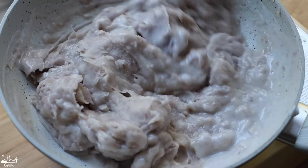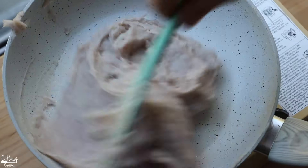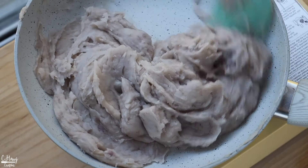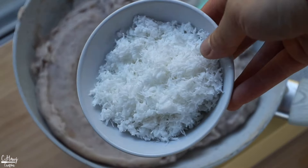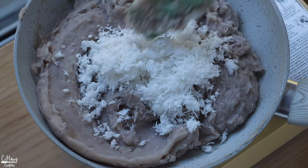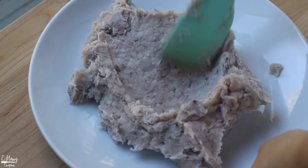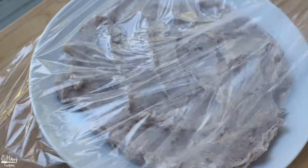After cooking for about five minutes or so, you'll start noticing it getting thicker. You can tell it's pretty much done when the filling doesn't stick to the bottom of the pan. At this point the filling is done — turn off the heat. The last thing we're going to add in is some freshly grated coconut. I highly recommend using fresh grated coconut for better flavor and texture. Mix until fully incorporated, then spread the filling onto a plate to cool faster, cover with plastic wrap touching it, and place in the fridge until fully cooled.